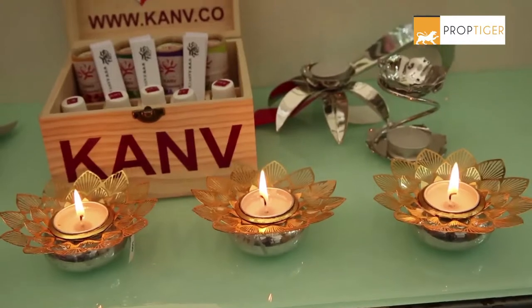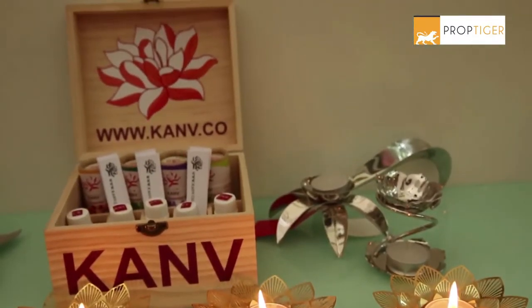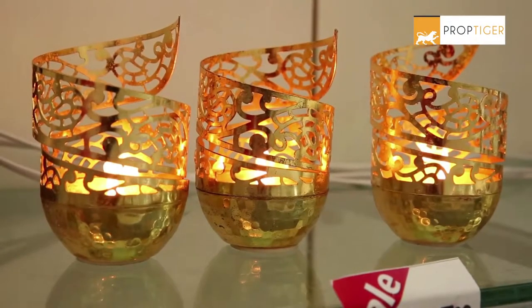So created your shopping list already? Visit a great Diwali Bazaar and grab the best decor to beautify your home.